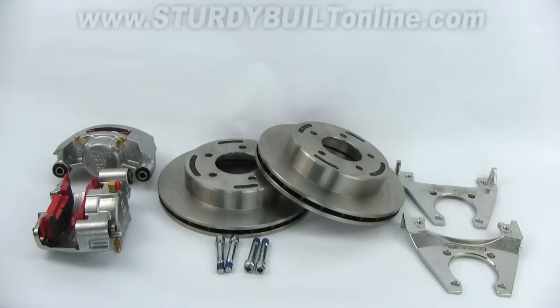This is the slip-on style set, which means the rotors slip on top of your hubs, so your rotors are separate from your hubs. You must have 14-inch or larger wheels in order to use this disc brake set.